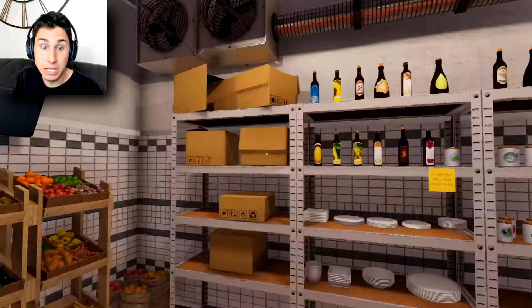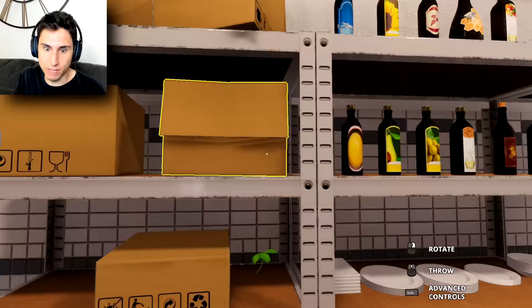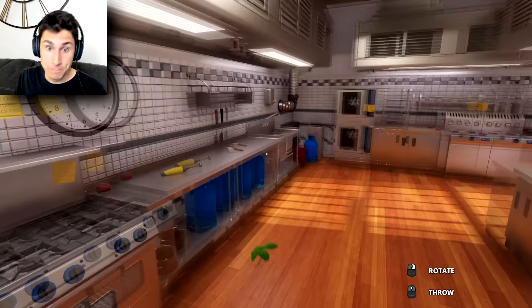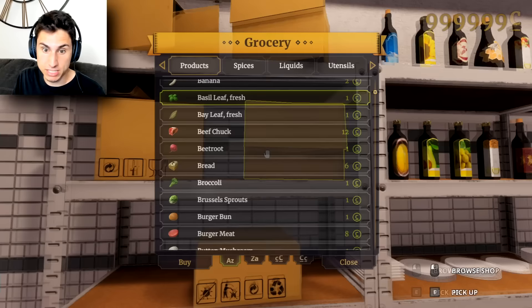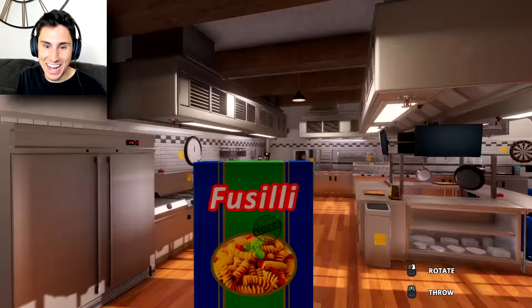I have no idea what I'm gonna cook right now, but I'm just gonna grab anything that kind of seems like it would be Italian. What do we have over here — oh, basil! Yeah, I'm gonna get some basil. Basil is one of my favorite Italian spices. What else can we get? I'd like some sort of pasta dish.